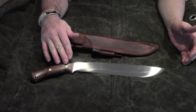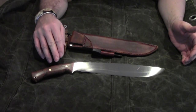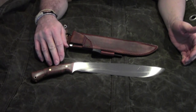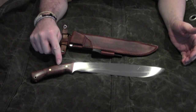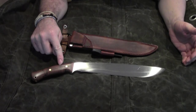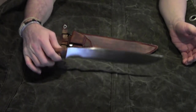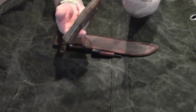So these handle scales are a compromise. These handle scales are stabilized beech wood. Stabilized means that this wood is soaked under vacuum, soaked with epoxy resin or polyester resin. It is a full tang handle.